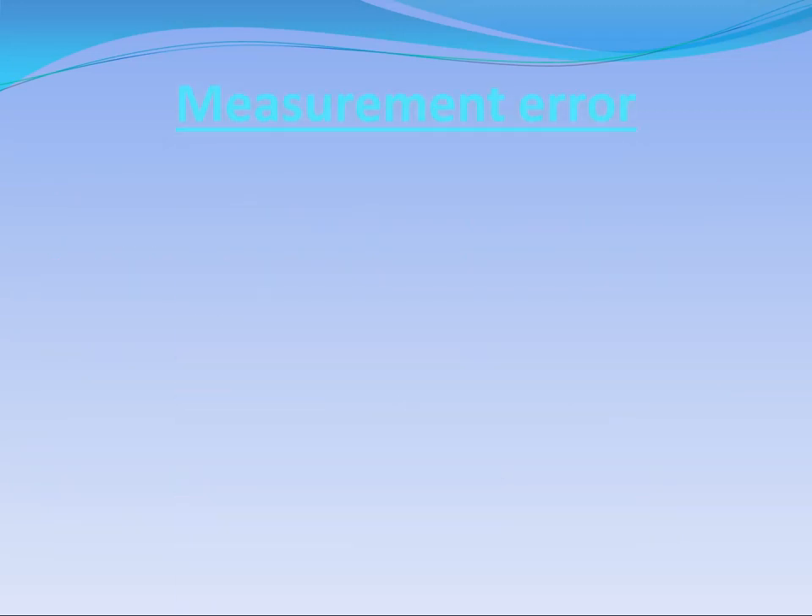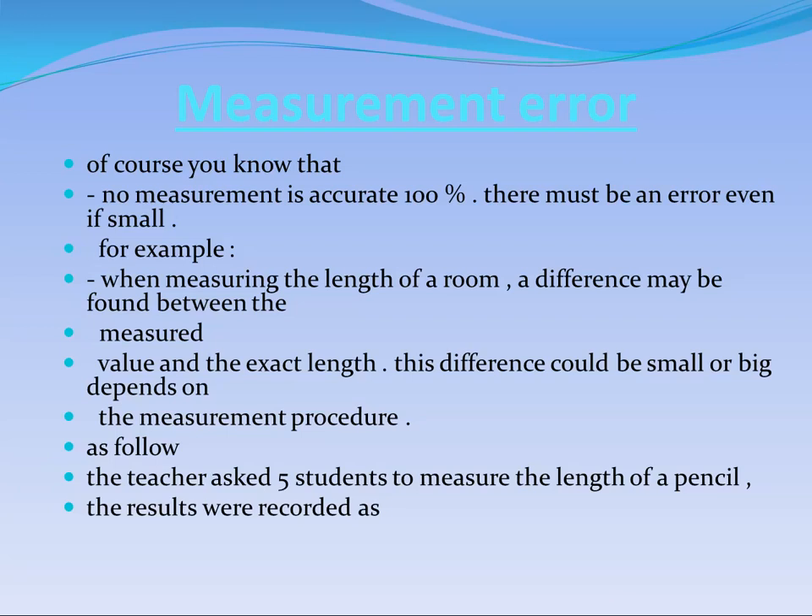What is the meaning of measurement error, and why is this error very important? As scientists, we need to reach 100% accuracy in the measurement process. But reaching 100% is not possible — there must always be an error, even a small one. So we have to deal with these errors to make accuracy grow.